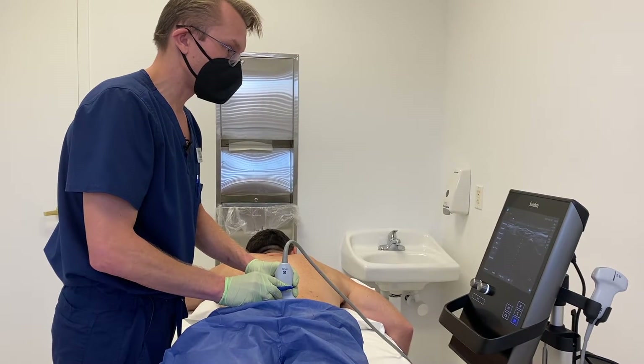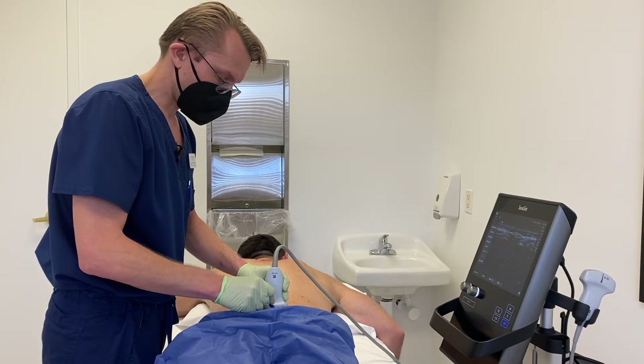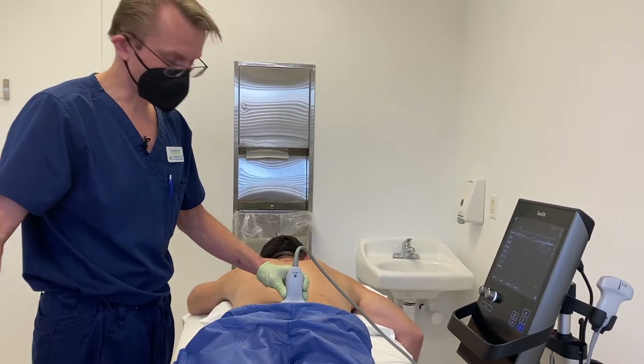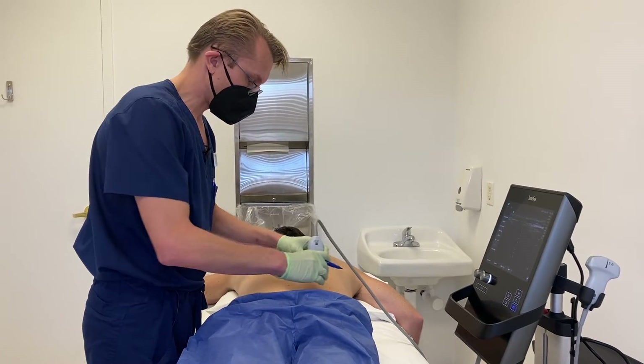I'm also going to identify an entry point for the caudal epidural. We're going to give him an epidural to make sure that the procedure is not painful. The epidural numbs up the nerves to the pelvis, therefore making the procedure more tolerable.